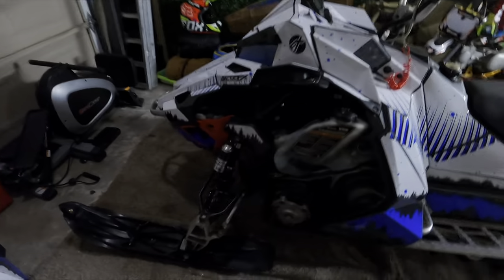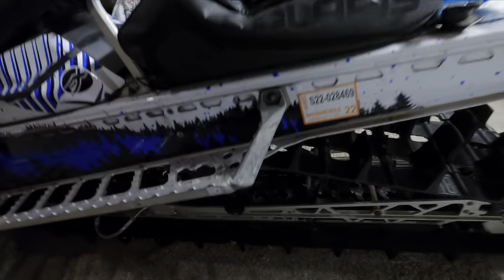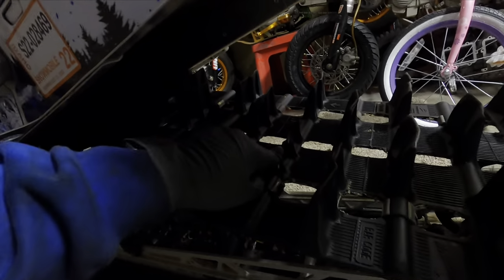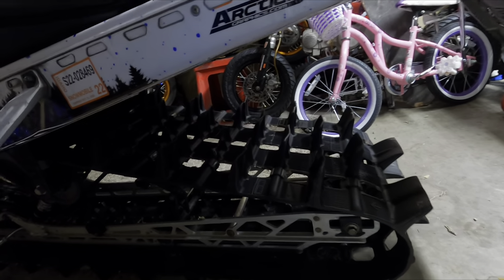Welcome back to the channel guys, SlavSquad here. Today we have my 2016 Polaris Axys 800 and we have a track problem. I don't know where the rip is — I think it's closer up there. The track is ripped; a chunk ripped out and it looks like structural damage. We've got missing lugs, and there are cracks everywhere around every single paddle. So we're gonna pull this track off and I'll show you guys how to do it yourselves.